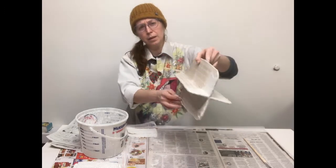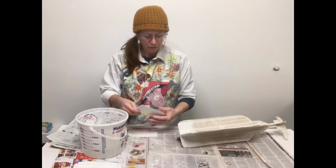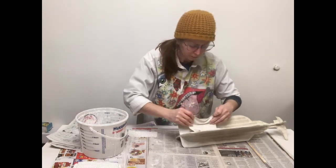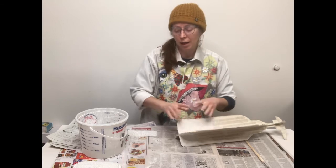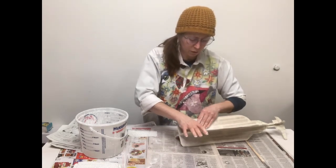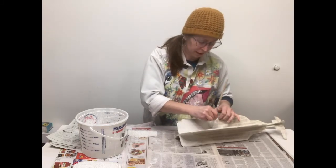I've got the base all the way around with just one layer. I forgot to mention — when you cut these bandages smaller, it is going to make a mess. Plaster dust will fall off of them, so I usually like to do it over a trash can, newspaper, or something to contain the mess so the plaster dust doesn't end up all over the place.